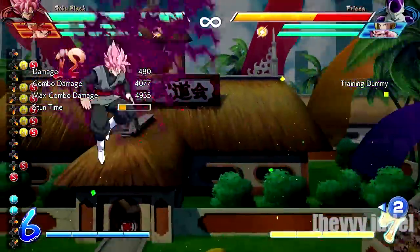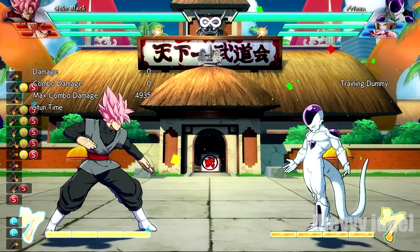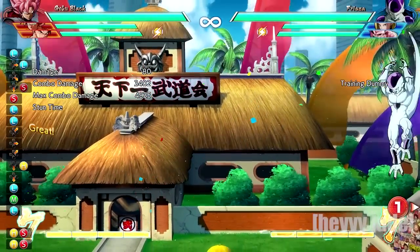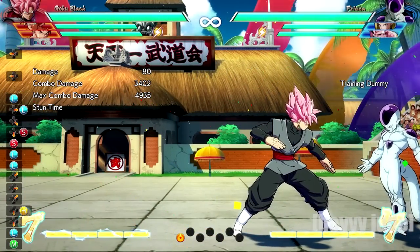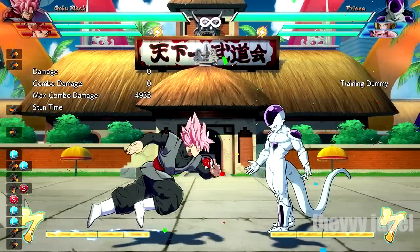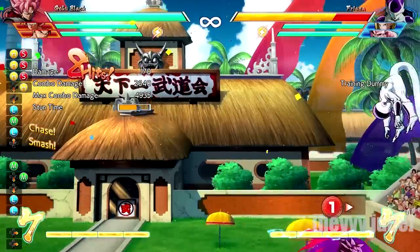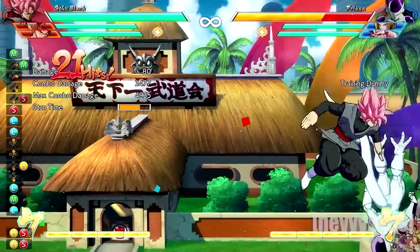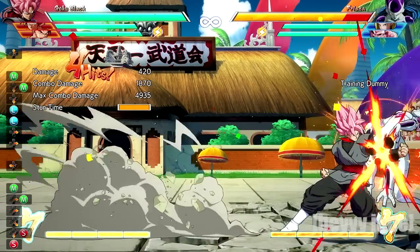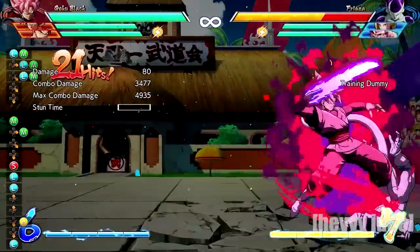With Black I like to do this basic combo for his extended air combo — it does decent damage. But there are other things he can do. He can also link his sword attack — it has a bit of corner carry. Now in the corner specifically, Black can do something similar to what Gohan can do. He can link the medium version of his sword attack and that causes a hard knockdown, and from there you can go into any super that you want.